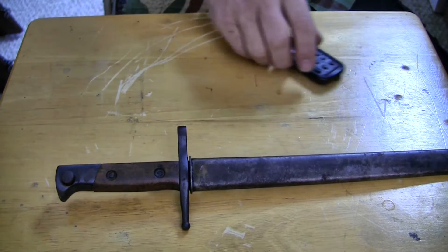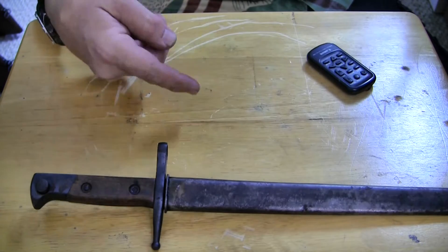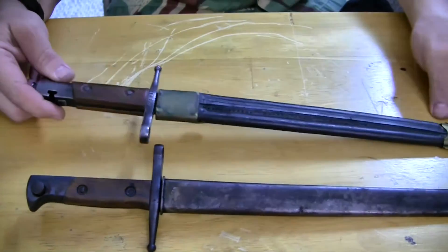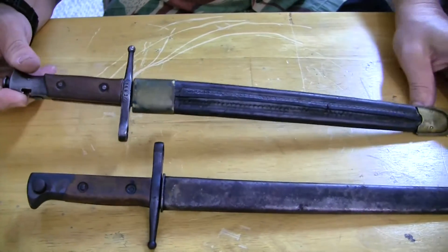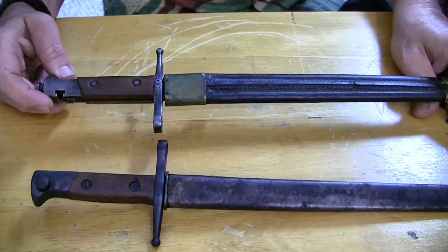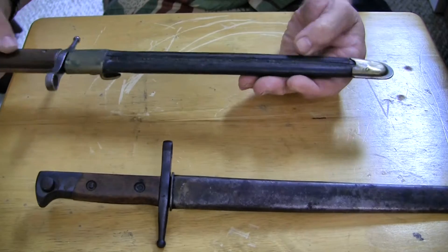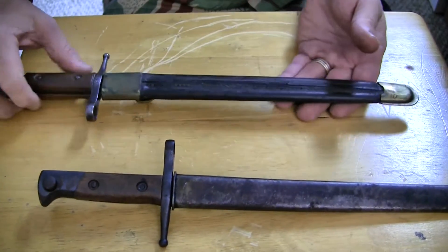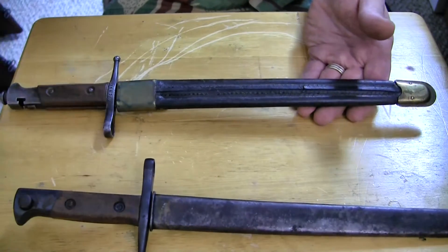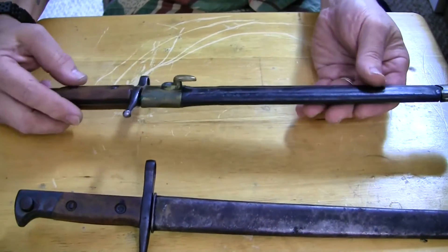What's confusing is a lot of you guys have the M91 TS's with that weird lug underneath. Originally, this is an M91 TS bayonet. This will just go on the M91 TS carbine — the early model. This one has the earlier leather scabbard with the brass fittings. You can find these like that; it depends on when or where they were made.